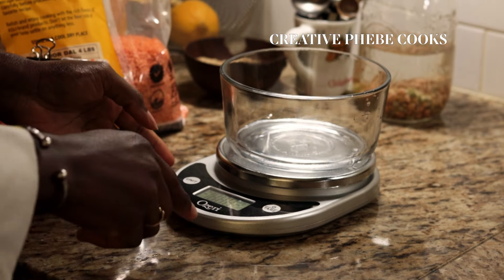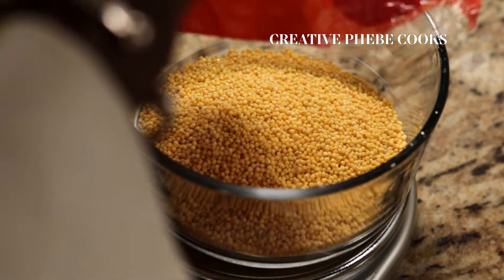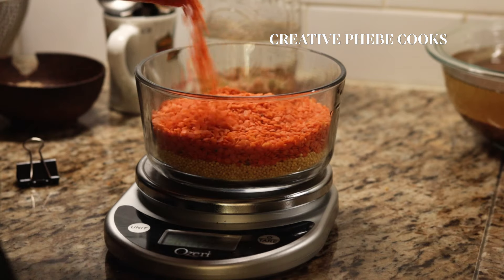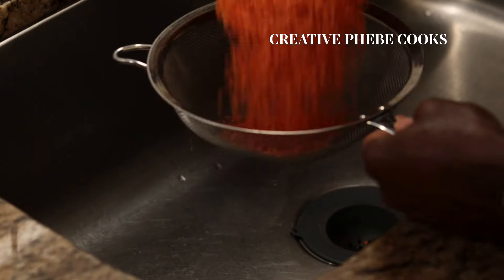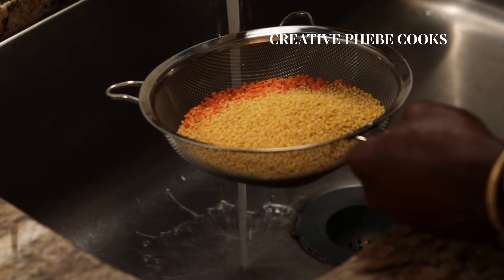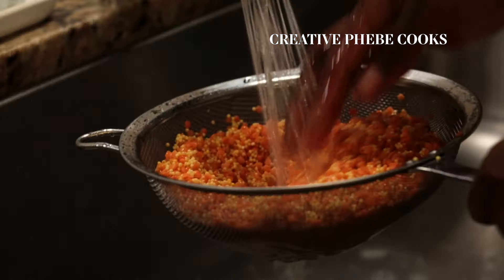But today I'll be combining the two grains to make steamed millet and red lentils, which will become a nutritious replacement for rice-based recipes such as fried rice, stir fries, and so on. Measure equal amounts of millet and red lentils and wash them thoroughly in a sieve until the water runs clear.